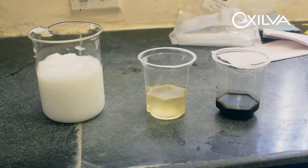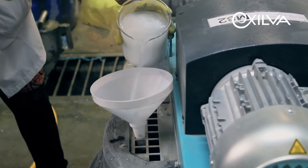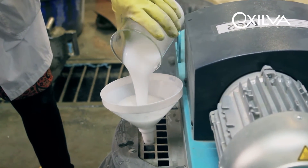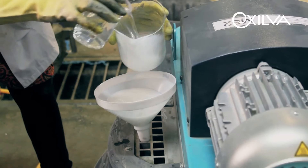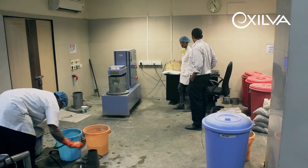In the case where a high-range water-reducing admixture is utilized, the concrete mix is typically sensitive to segregation and bleeding. In these scenarios, the addition of Exilva MFC to the self-compacting concrete reduces bleeding and risk of segregation in concrete dramatically.